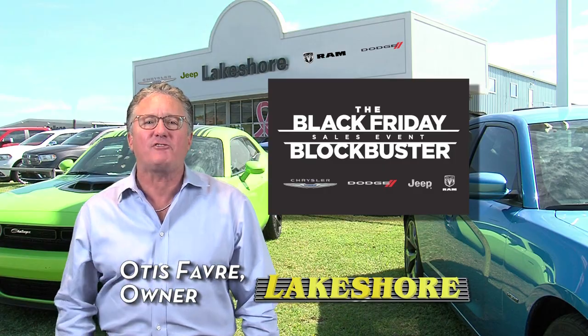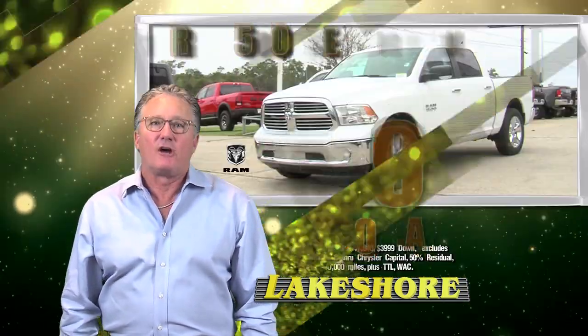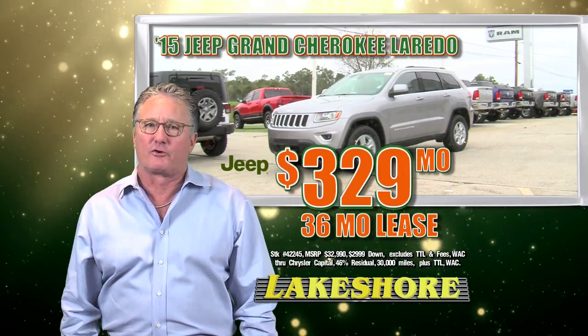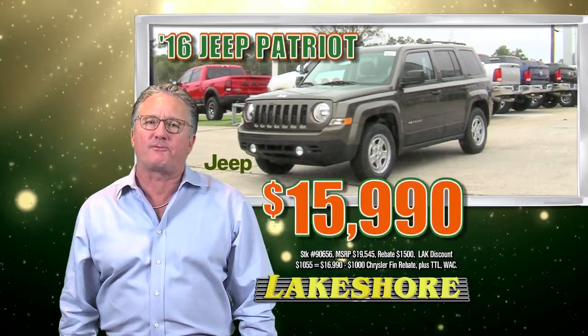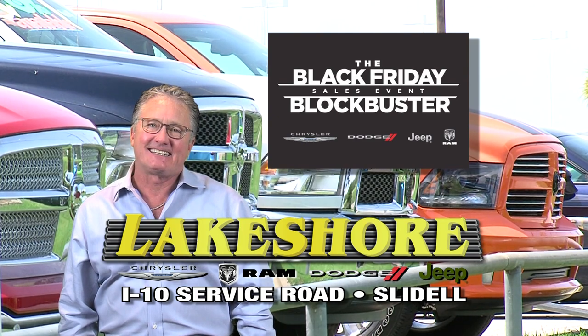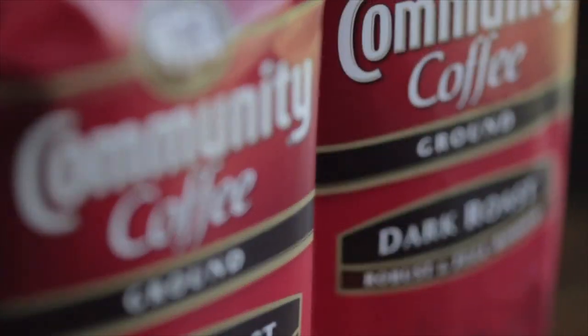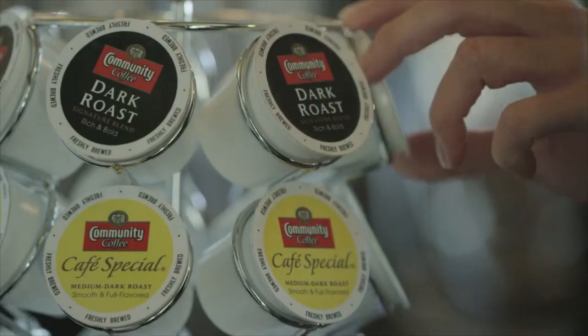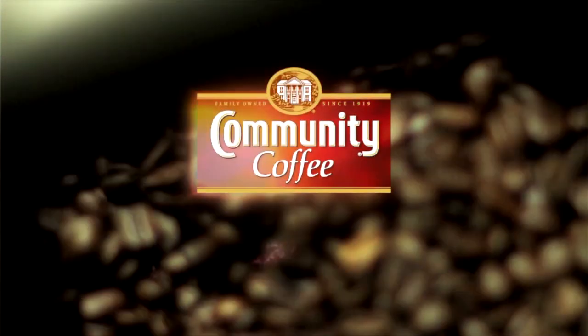It's Lakeshore's Black Friday Blockbuster Sales Event. With every new Ram purchase, get a Yeti Hopper. Ram Crew Cab Bighorn $3.99 a month, Ram Heavy Duty $10,000 off, Grand Cherokee lease $3.29 a month, Dodge Journey $18,990, Jeep Patriot $15,990. Shop lakeshieldchrysler.com. Community Coffee — I believe people can taste the difference family makes. I've seen it, I've experienced it. When this cup of coffee delivers on that, you realize that the family has made a difference. It's that rich, smooth flavor we guarantee you'll love in every cup.